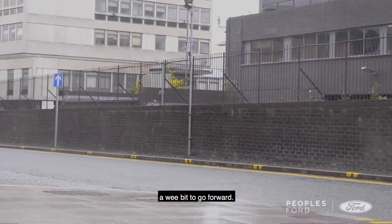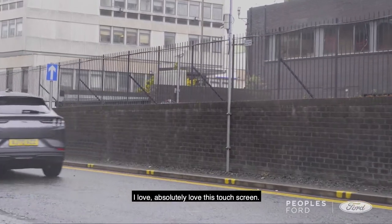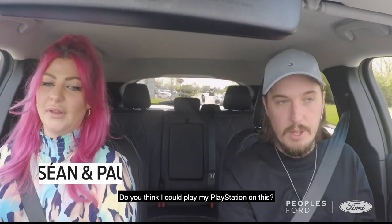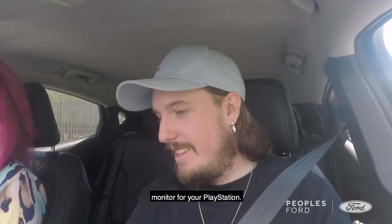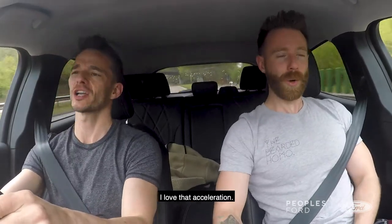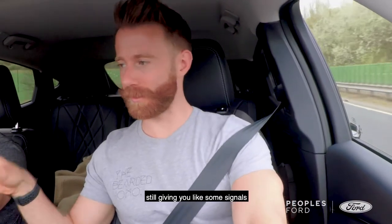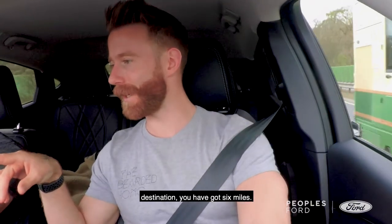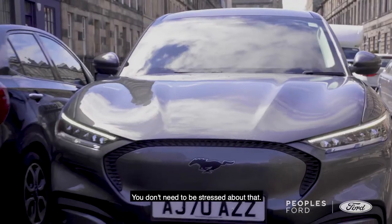And it doesn't feel awkward? No, it doesn't. I just feel like you just touch it a wee bit, then roll forward. I absolutely love this touchscreen. Do you think I could play my PlayStation on this? Probably — it's bigger than the monitor for your PlayStation. It really is bigger than the monitor. Oh my god, I love that acceleration! I do like that even though it's still giving you signals, it's telling you your destination — you've got six miles. It's telling me I've got 80 miles of charge left. You don't need to be stressed about that.